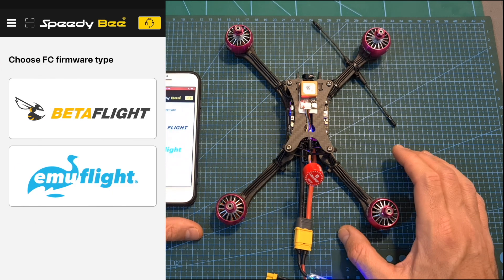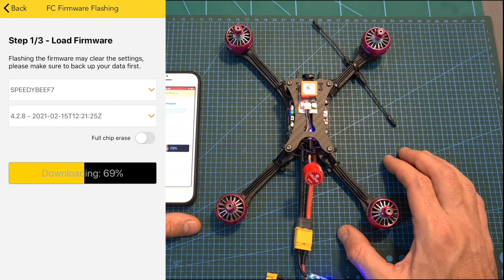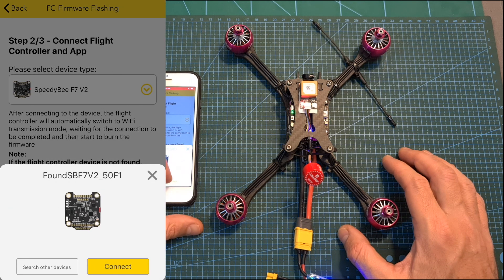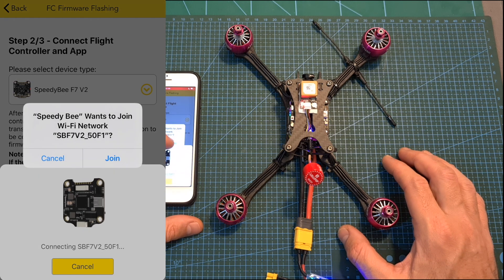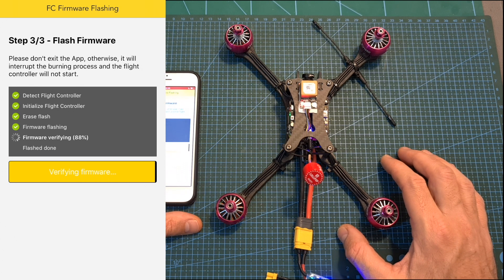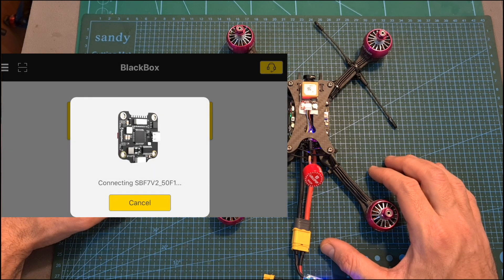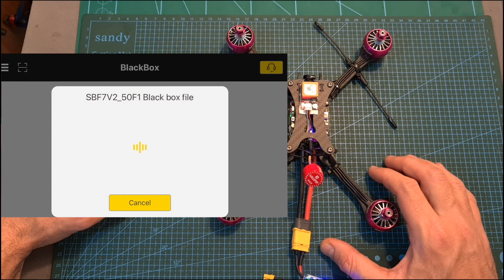As for flashing the flight controller with new firmware, by selecting firmware flashing from the side menu you'll be able to connect to the flight controller first over Bluetooth, then switch to Wi-Fi, select the relevant firmware update, and flash the flight controller. Similarly, you'll be able to access the new black box explorer, which is currently empty since I still haven't used this flight controller.